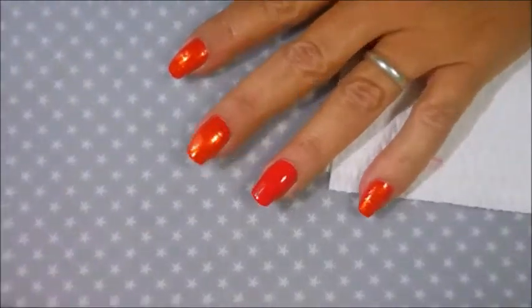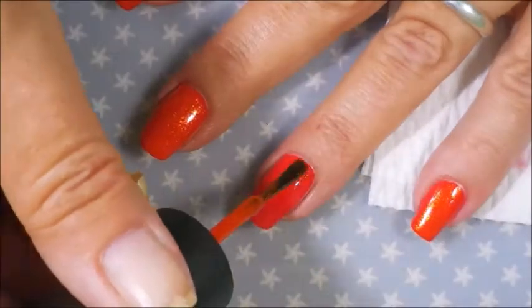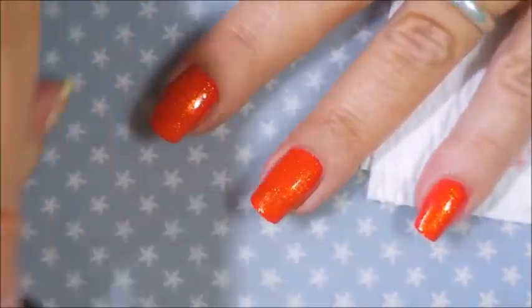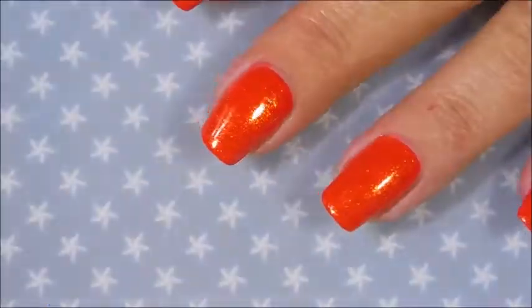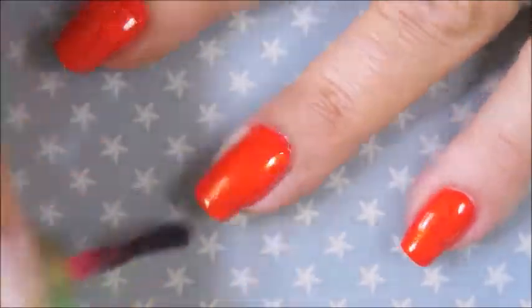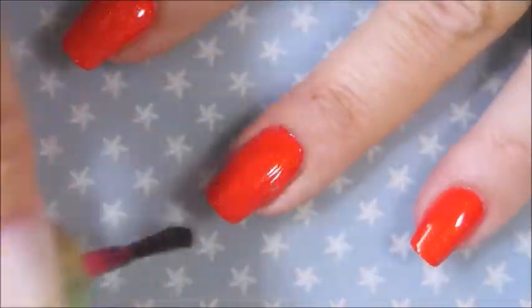Beautiful red. Now I'm going to apply a very thin layer of this China Glaze Riveting — it's kind of orangey. And that's when I realized this is not looking watermelon-y. So I'm going to use Lolly Jolly from L'Oreal. It's kind of a jelly, and I'm just going to go over this so that the sparkle still shows through, but it's a little more red than orange.